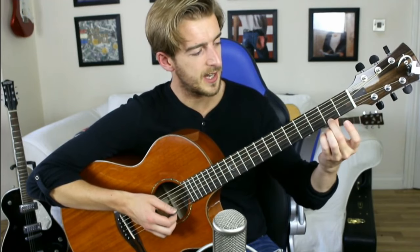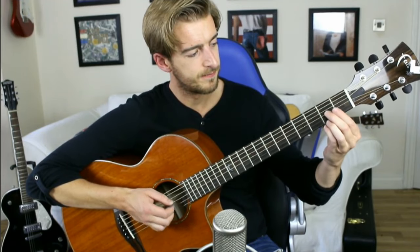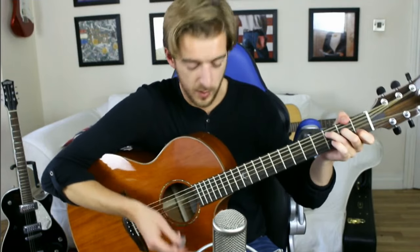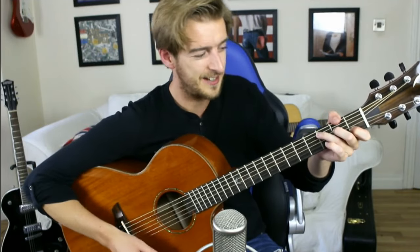Or do it with your middle finger. That should build up some real strength in your hand. If you want to do it while playing a song or playing a chord, you can try doing it in a chord — flicking off with the middle finger there.